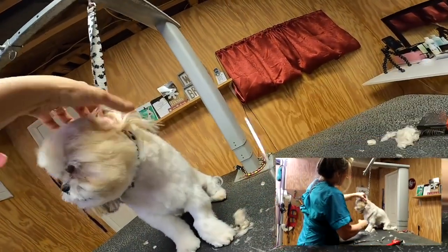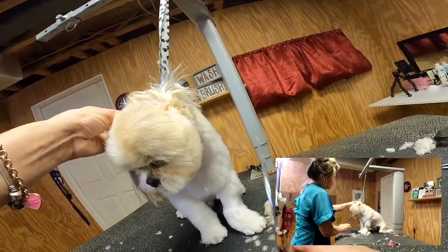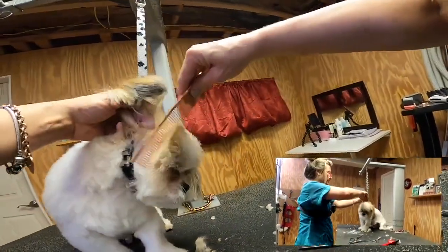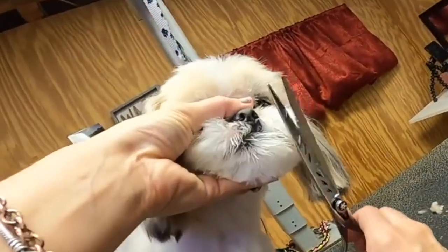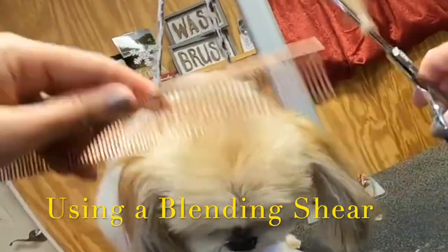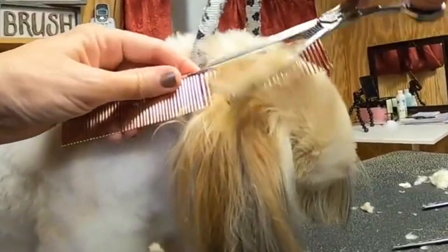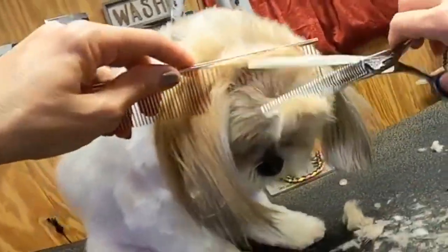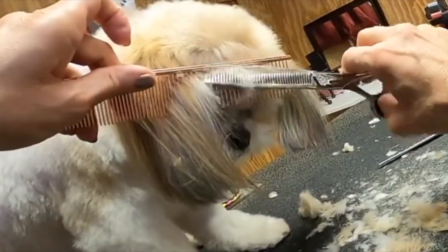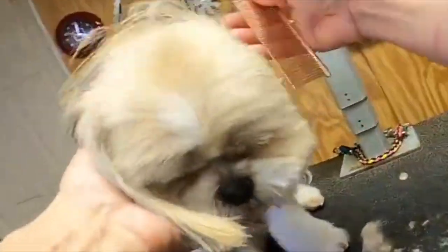We're always looking at the shape we're after, and using your comb is very important because the hair will pop out and you'll see what you need to scissor off. We're just setting the outline with a straight shear, then I'm going to come over the whole thing with a blending shear. I'm lifting and moving forward slowly with my comb, using a scissor-over-comb technique to blend that scissor work straight into the top skull. Using the Jonathan David Lightning blender - it doesn't have to be perfect but you can really get a nice look.